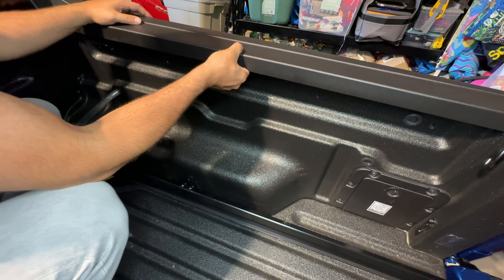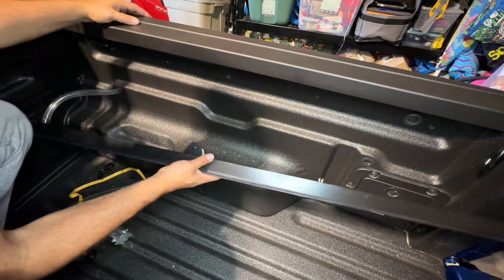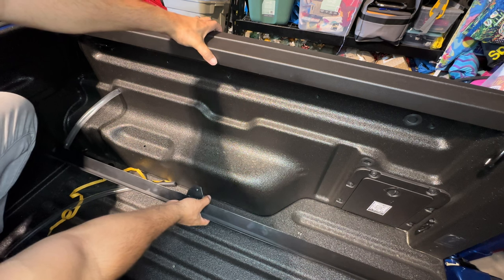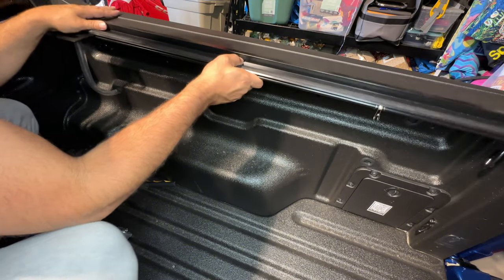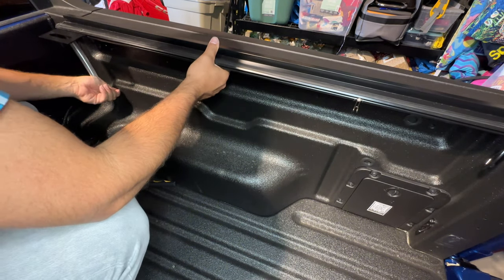It would be nice if there were something a little bit more secure to clamp to rather than just plastic, but let's get this on. I was able to get the hose into one of the drain supports — I kind of stuffed it all the way down with the full hose.